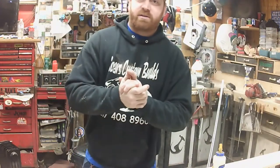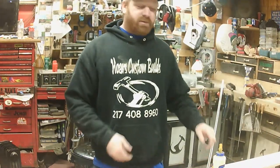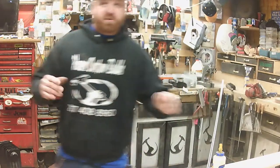Hey, welcome back to Horse Custom Builds. I'm doing something a little different now. I'm going to build this whole — it's kind of like a barn door, I guess — but it's going to be a pocket door for a customer. I'll let you watch me do that and I'll put some music on.